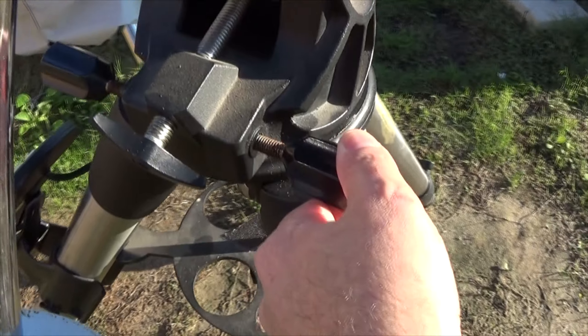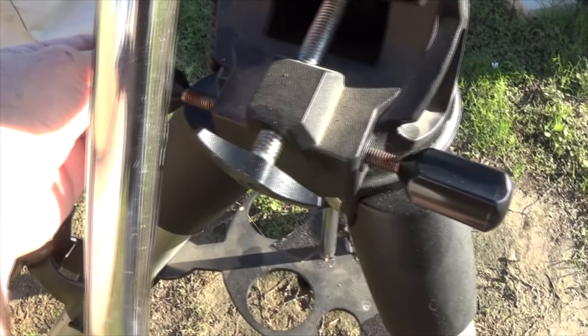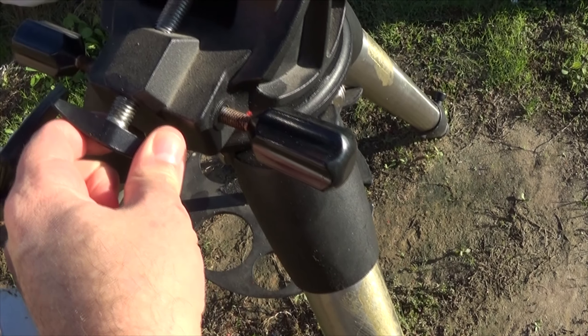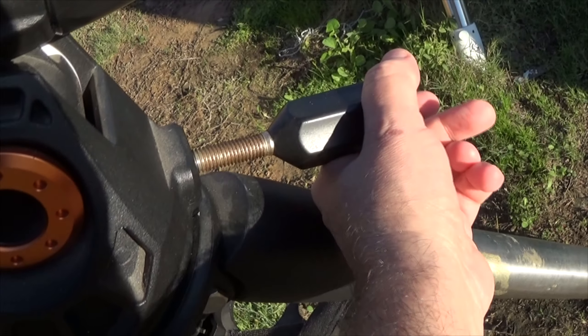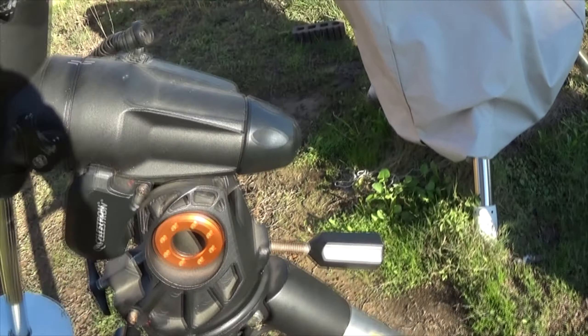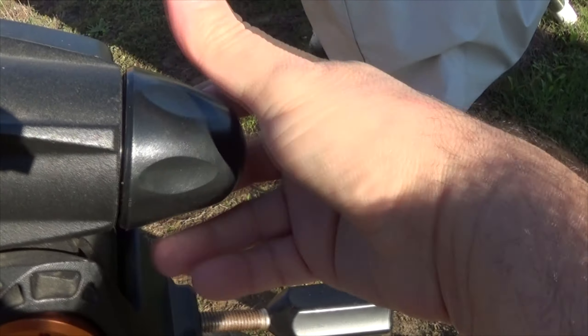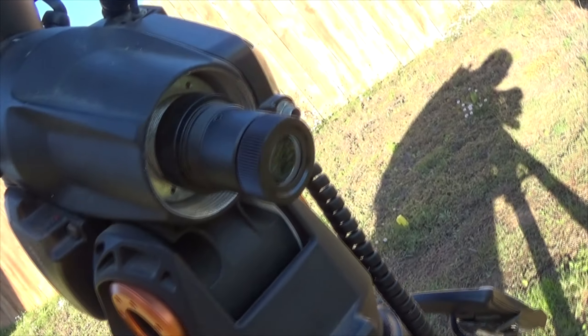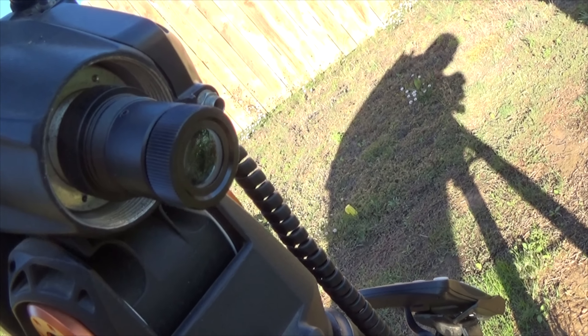Here are the Alt-Az adjustments. This is the lock for the altitude, and here's the adjustment on the back. The polar scope goes in here. Now they don't come with a polar scope, but this polar scope itself is available separately. You can see it there - it's just a typical polar scope.